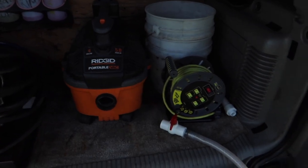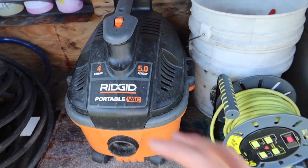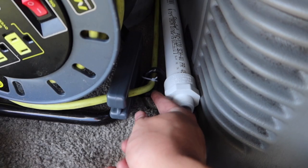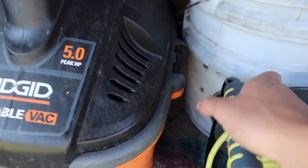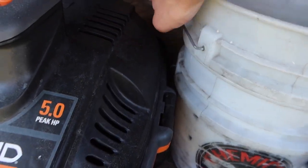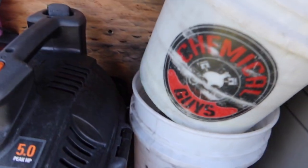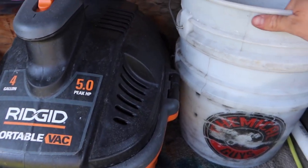Alright guys, we did a couple of changes on the back so it can look a little more professional and have easier access. We removed the generator, then we put the vacuum since we're always using that. Every extension cord we put it connecting to the generator and zip-tied it so you just pull this. And our wash mitt and our wheel bucket — so you can see the two-bucket method right here for the wash mitt.